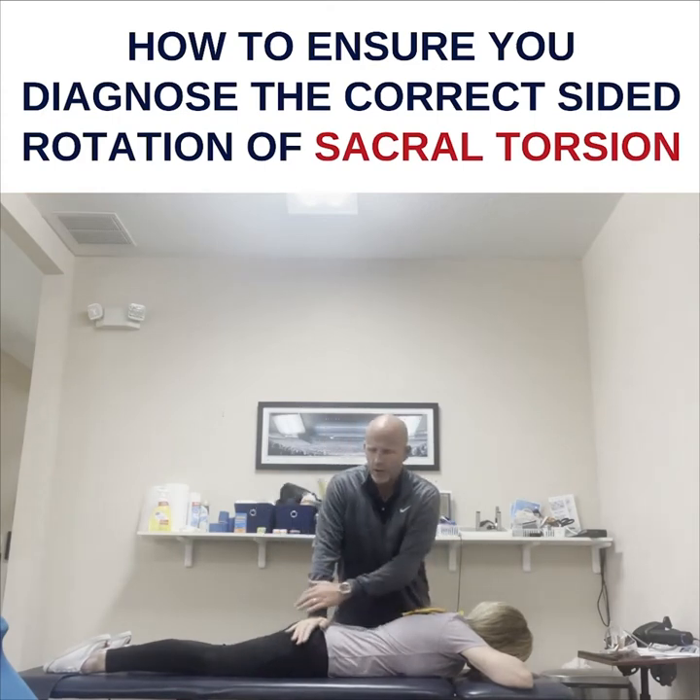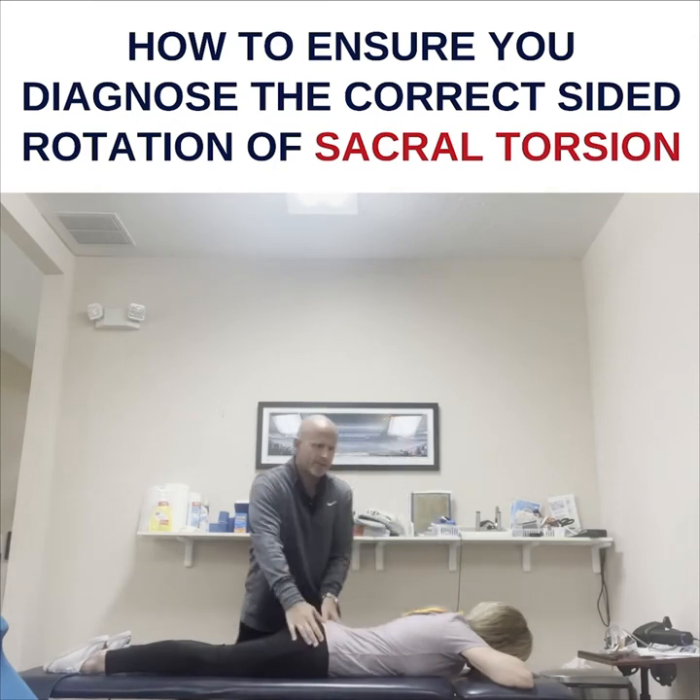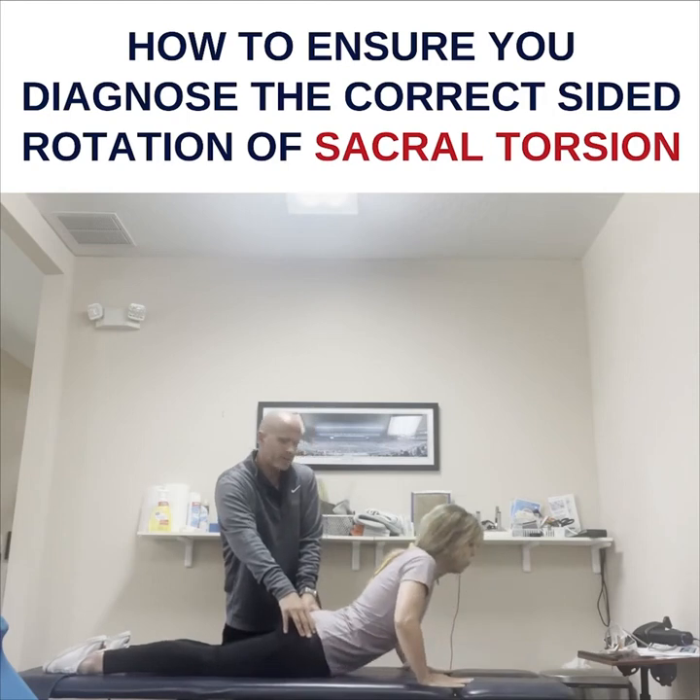So I push on the right ILA and bring it back like that. Then you can have them press up, and if they have back pain, you can ask them: does it still hurt in your back?